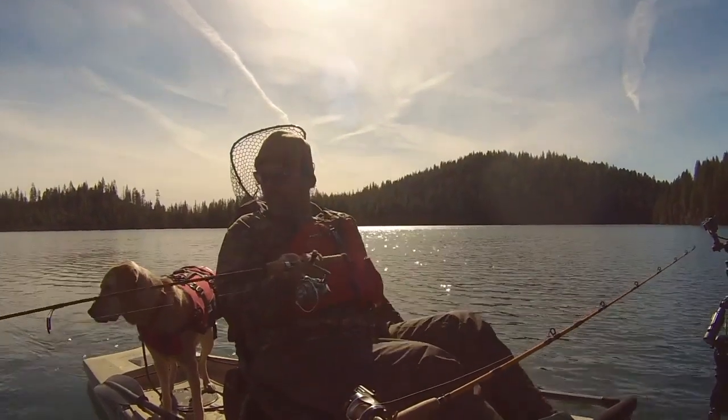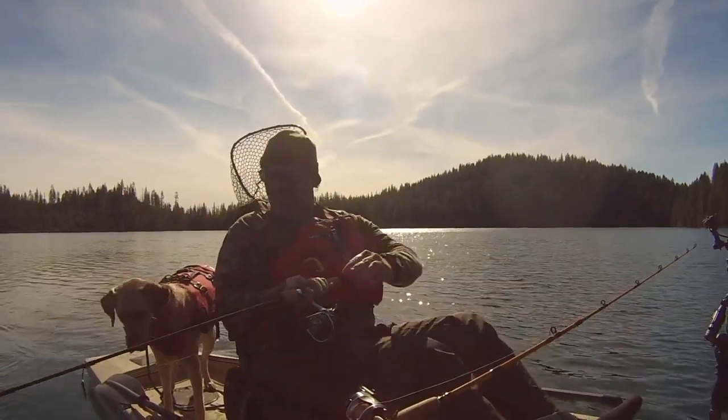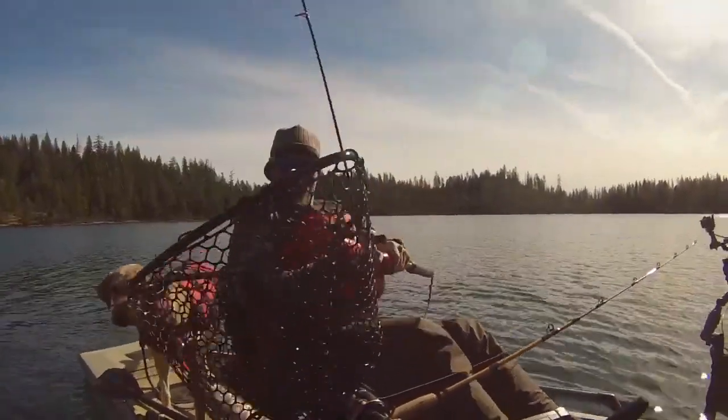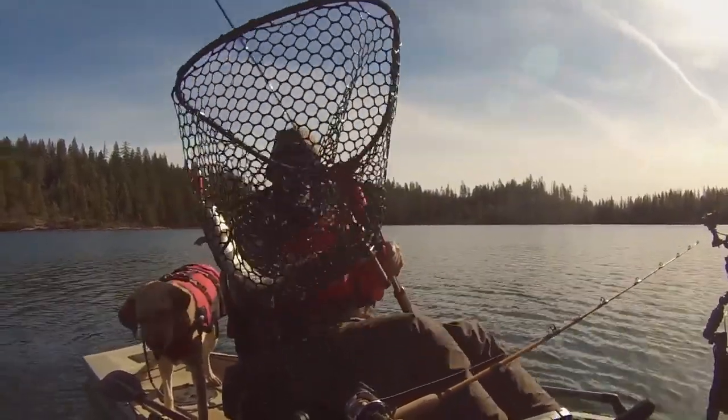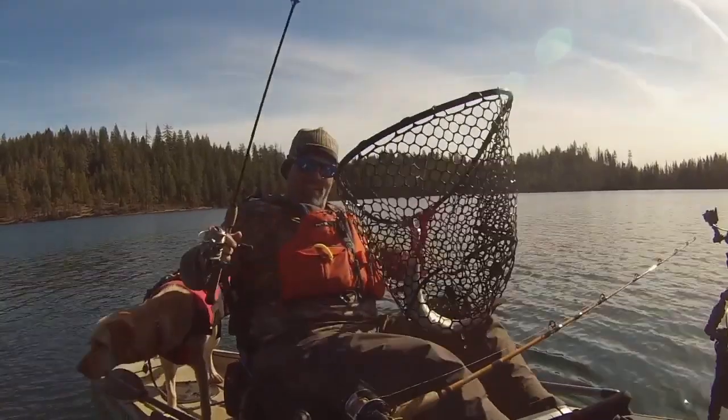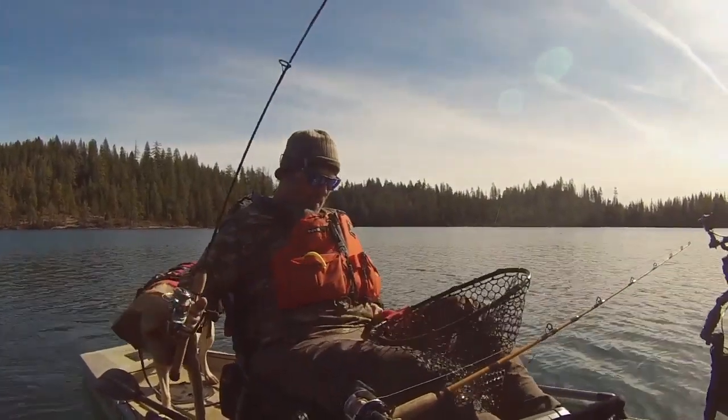Wow, that fish is putting up a fight now. Always working in reverse when I hook a fish on that side of the boat. On the Maglip.